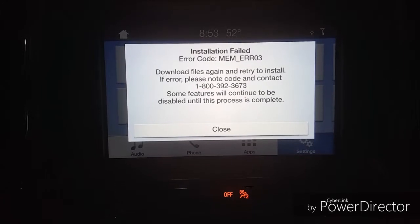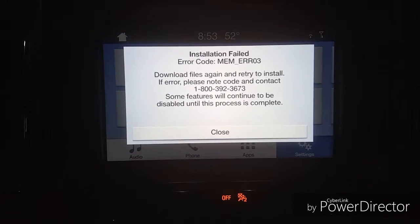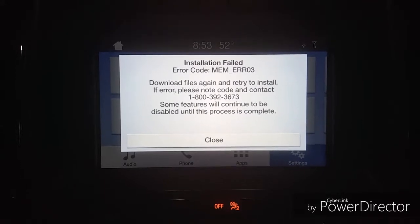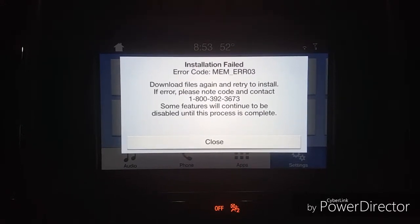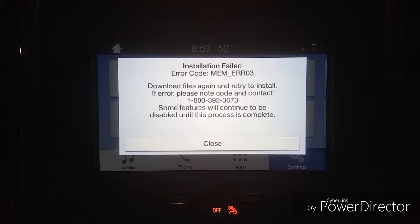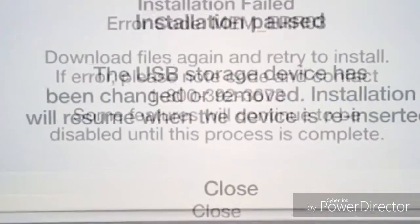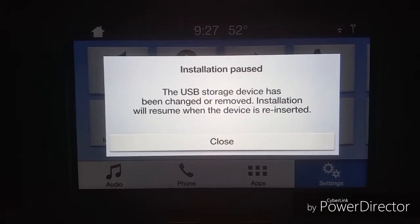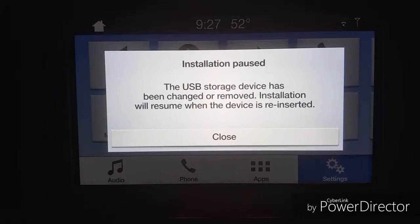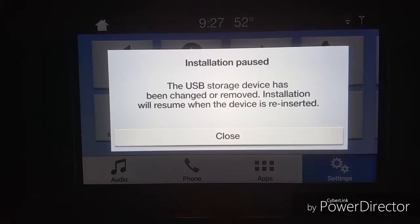Apparently the installation failed on the truck — version 3.3. Let me check the instructions again. By the way, this is the NANA version. I did not remove the USB but it says the installation failed — 'the USB storage has been changed or removed.'